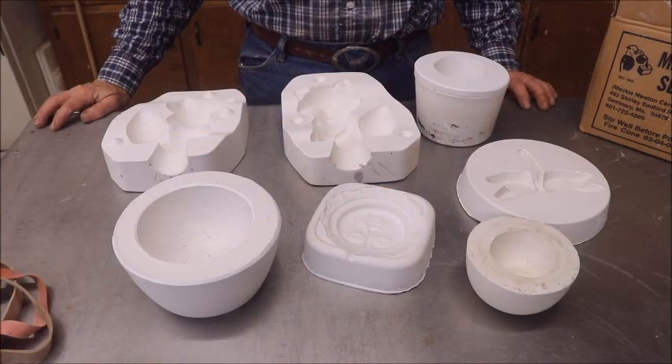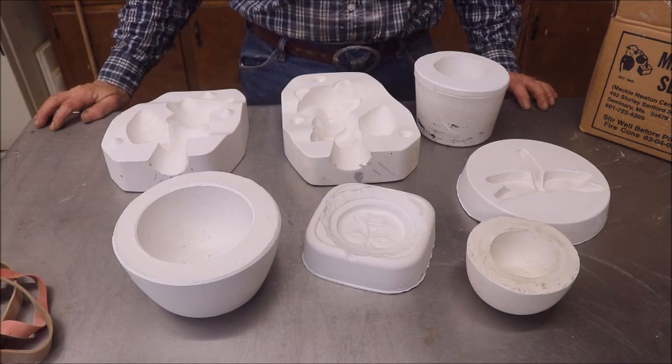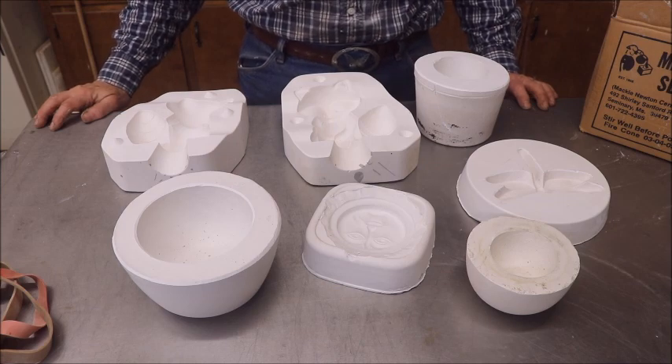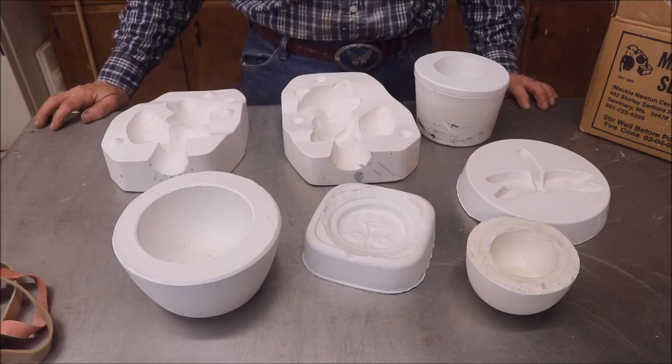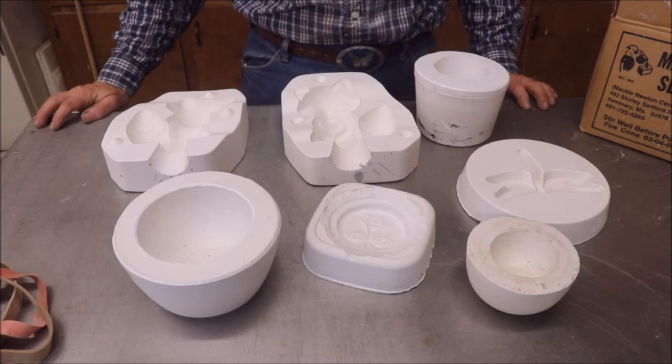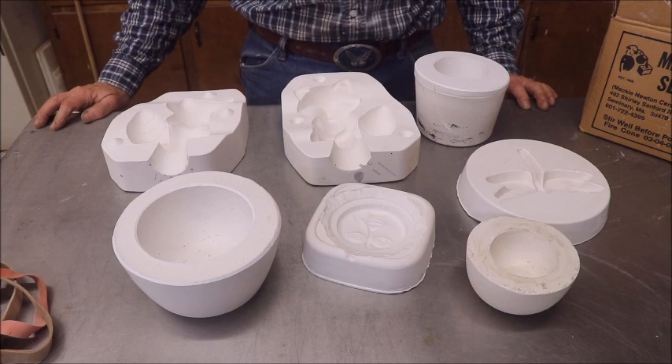Hi, Captain Mike here with you again on a tutorial on pouring slip into some of the plaster molds that we made. I received a request from someone who watched one of my videos and she asked me to do this. Maria, this video is for you.